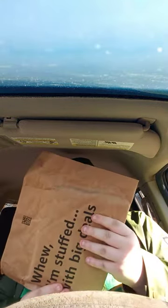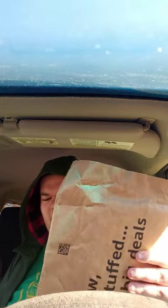Okay guys, so we got two packages — one from Amazon and one from Entertainment Earth. I'm going to open up this one and see what we got.